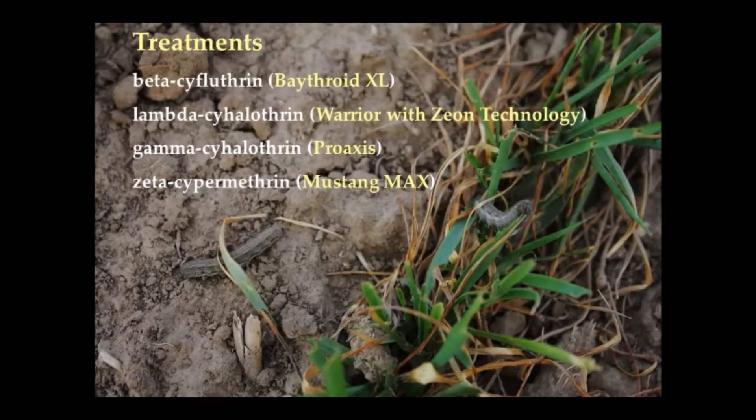Pesticides for treatment of the army cutworm can include the common ingredients found in Baythroid, Warrior, Proaxis, and Mustang.